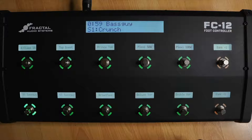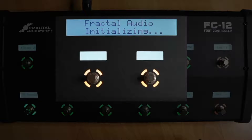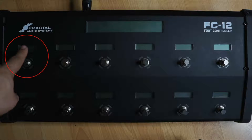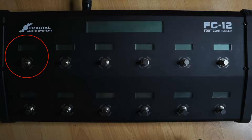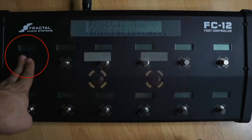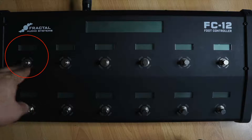At the time of this recording, 1.03 is the latest firmware for the FC itself. And if you don't have that, you need to update. Here's how to do it. We need to hold a particular switch when we turn on the FC — but we can't hold the switch before we turn on the FC. We need to hold that switch only when we see Fractal Audio Initializing on the display. It doesn't matter if you have an FC6 or an FC12 — you want to hold this top left switch. You want to hold the switch only when you see Fractal Audio Initializing. If you hold the switch before turning on the Axe, it won't work.